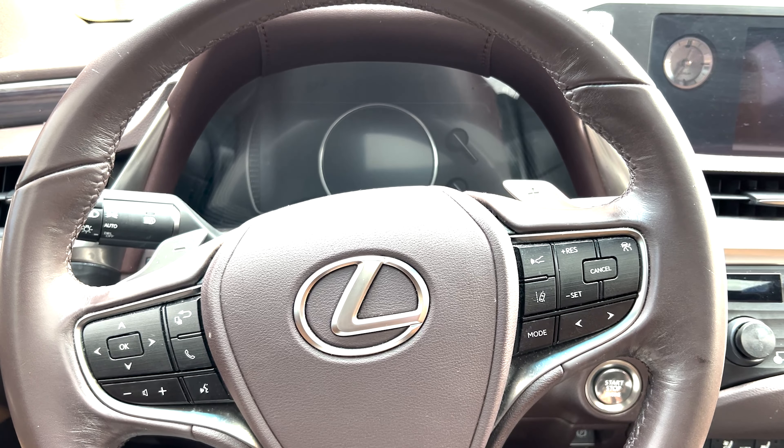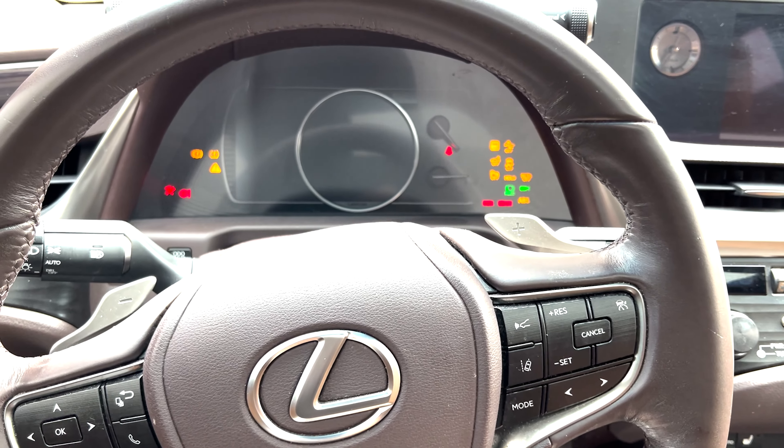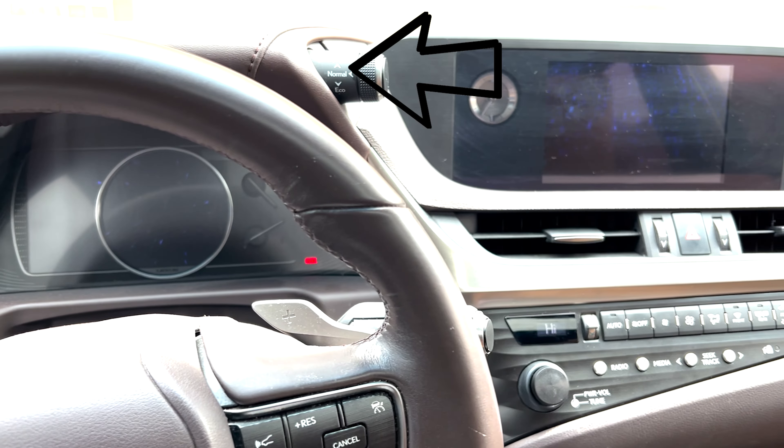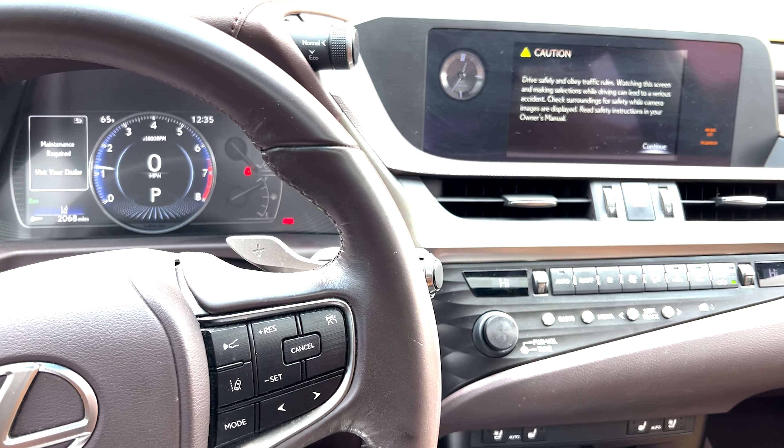I like the interior except for this bar up front that lets you change from eco to sport to normal mode — it's a little eyesore. Even while driving I can't seem to not look at it. Having to reach up there to change modes or turn off the all-wheel drive capabilities is inconvenient.